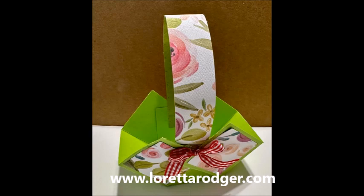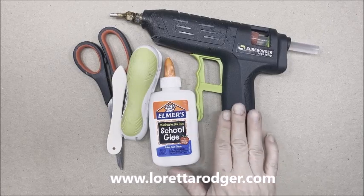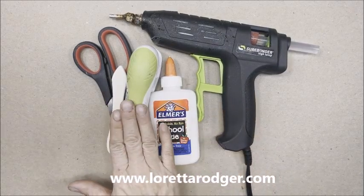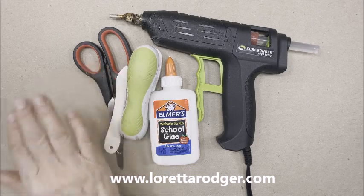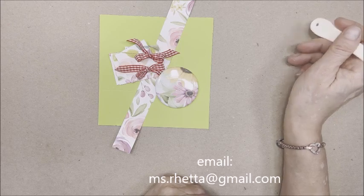Welcome to my 2023 craft fair series. Today I'm going to show you how to make this spring basket. You're going to need a hot glue gun, glue, a stapler, bone folder, scissors, card stock, patterned paper, and some ribbon to finish the basket.